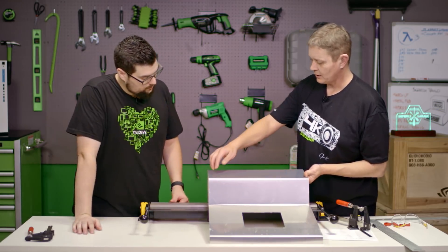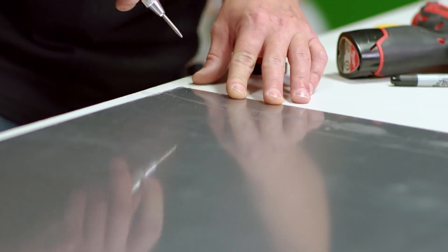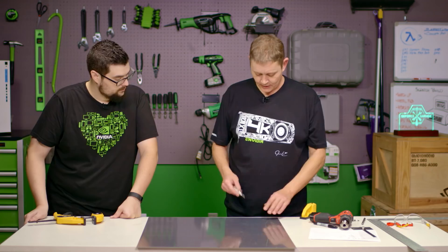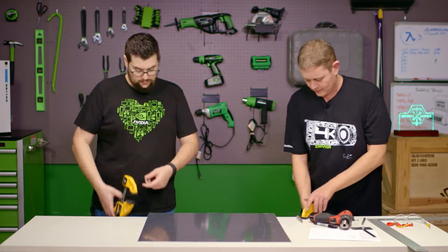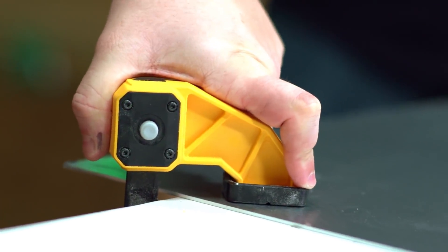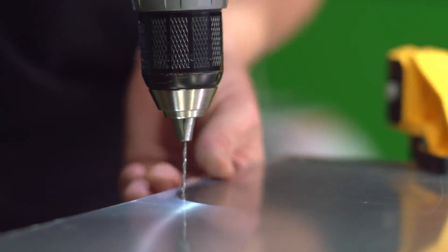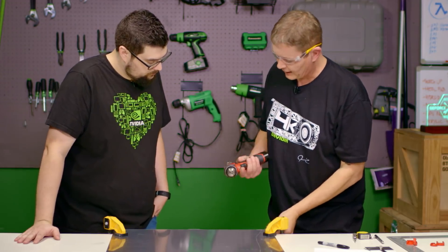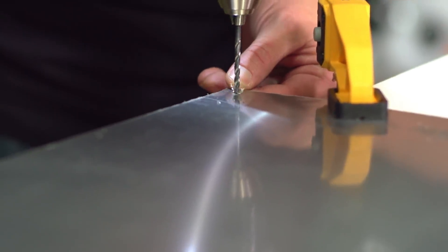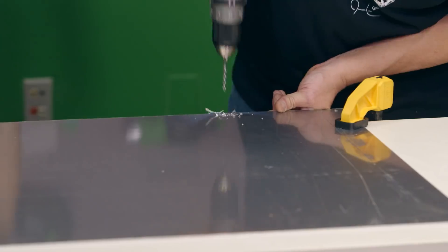Now we can go back in and take our jigsaw and cut out whatever hole we need for a radiator up here, and we can use this to make our next piece. We're getting ready to mark all our holes for our side panels to attach everything, and we're going to use a center punch to make sure our drill bits go where they're supposed to go. Now that we've marked those, we're going to clamp it and use a small bit to pre-drill a pilot. I used a 1/16 inch bit there to pre-drill those, and that keeps my regular bit from wandering around.